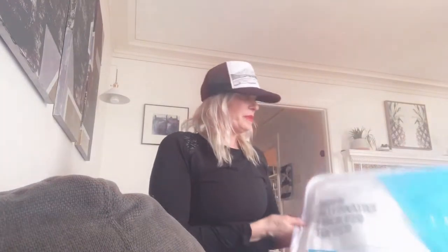Hi, Noelle here with Noelle Becker Studio doing another product review. Today I'm going to be taking a look at this Lucid Down Alternative Fiber Topper.